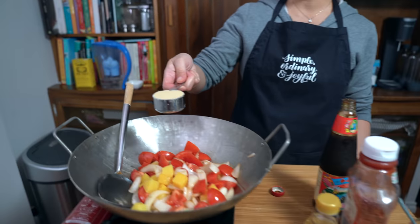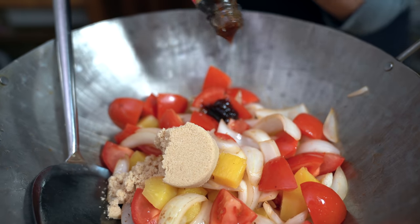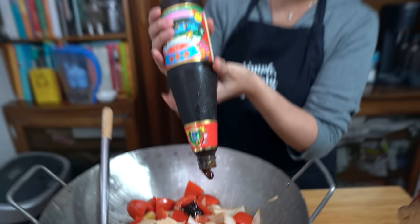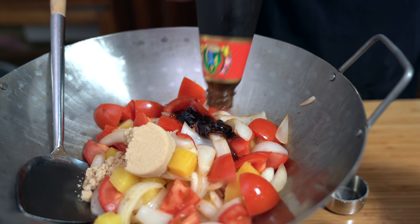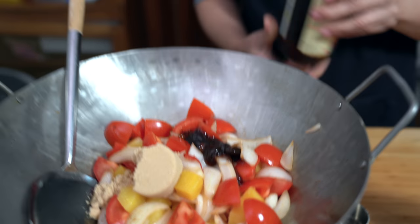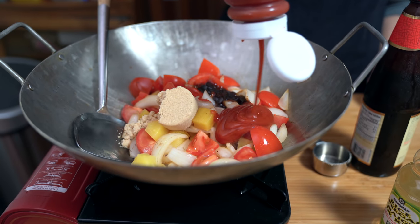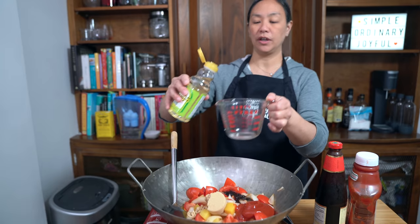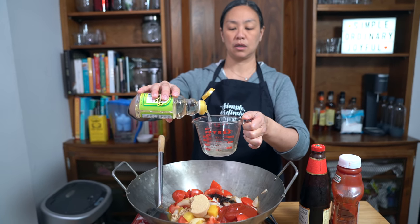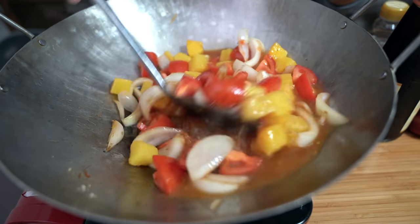We're going to add one quarter cup of brown sugar, two tablespoons of oyster sauce — these bottles never come out easily, it's like worse than ketchup — half a cup of ketchup, half a cup of chicken broth, and half a cup of rice vinegar. You just want to stir this really well and let the sauce come up to a simmer.